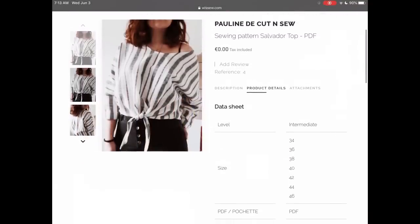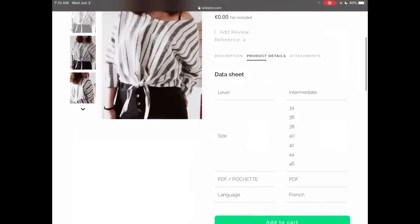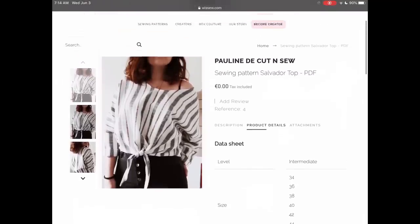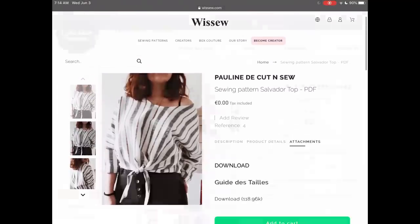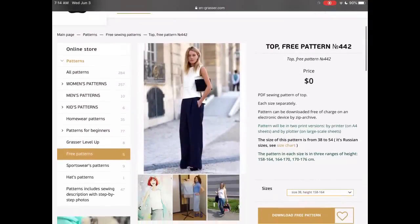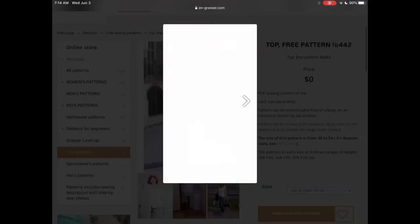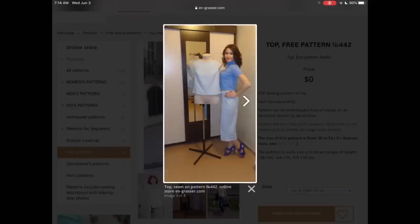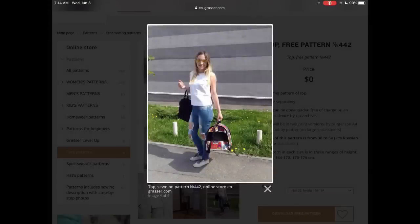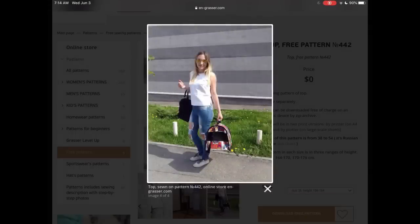On the We Sew site, which has lots of lovely French designers, you have the Cut & Sew free offering — the Salvador top, which I thought for summer would be really great in linen as a little cover-up. Grasser does have an English site now, and this is their free top in English. I thought the high-low design on the hem was really attractive, and I always like a free pattern in a woven fabric.